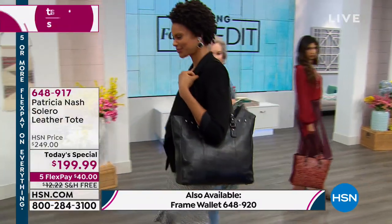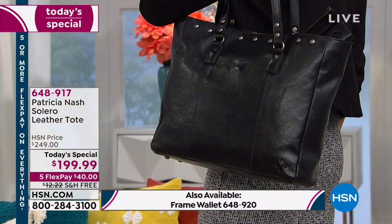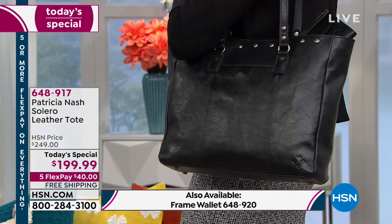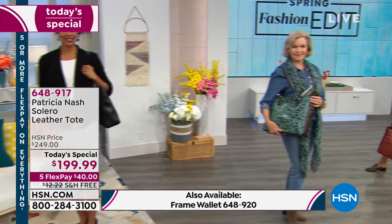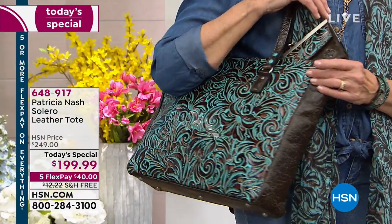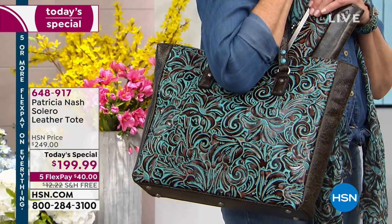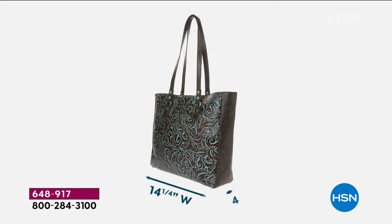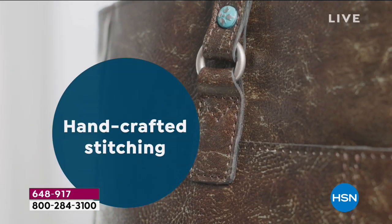The handles are 12 inches in length. The bag is approximately 14 and a quarter inches long, 4 inches wide, and 12 and three-quarter inches high — nice because it's not a giant tote. You won't be overstuffing it, but even if you did it would be okay because there are no fillers, so you're getting 100% leather.